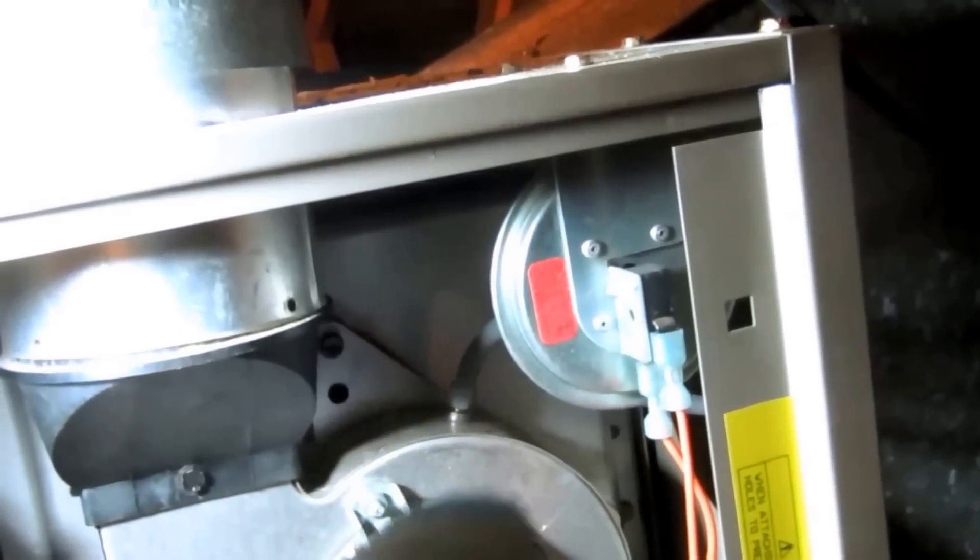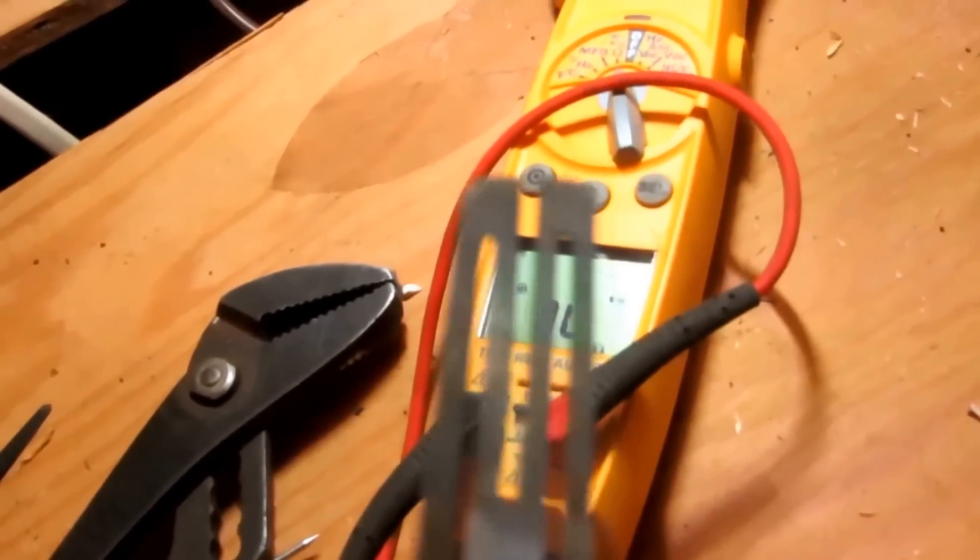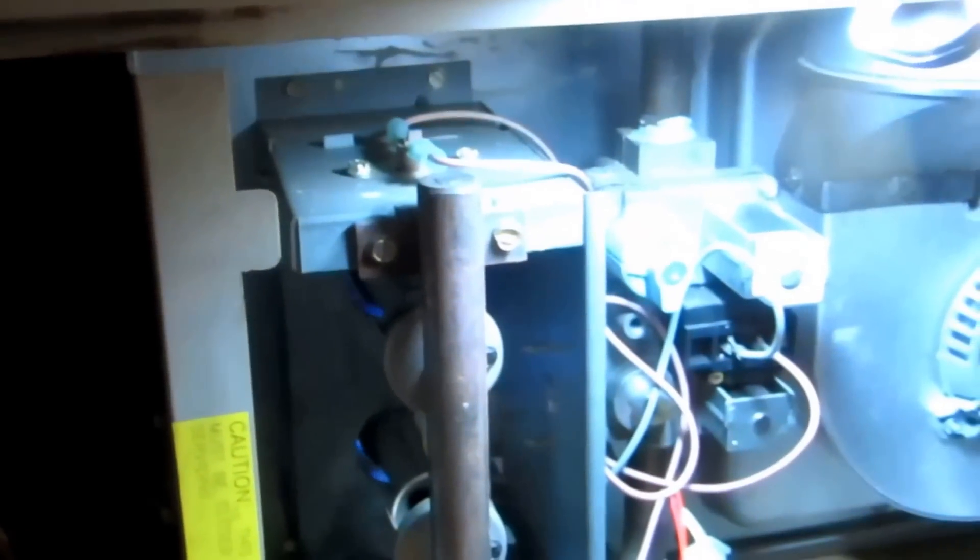So that little vent tube had some stuff stuck in it. And this hot surface igniter would have still worked, but it's kind of on its last leg, so I changed it. I'm just putting this thing back up, putting this cabinet back together. Alright guys, thanks for watching.